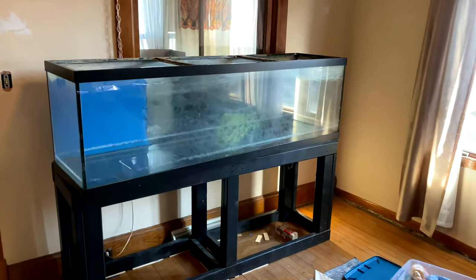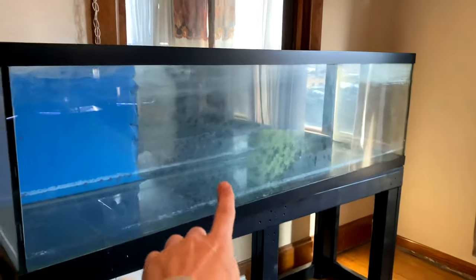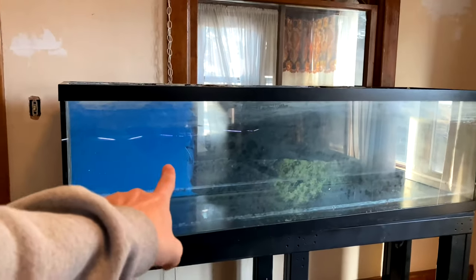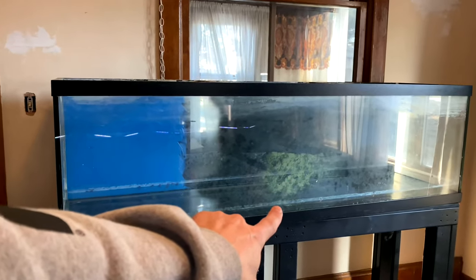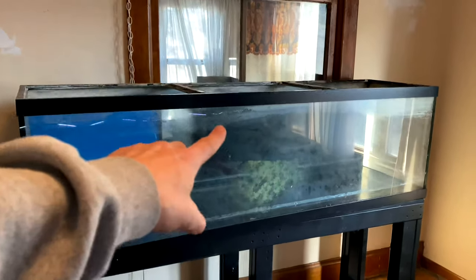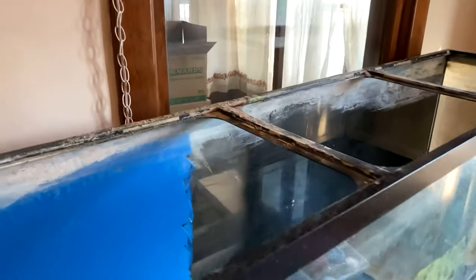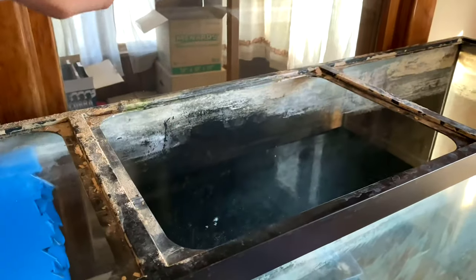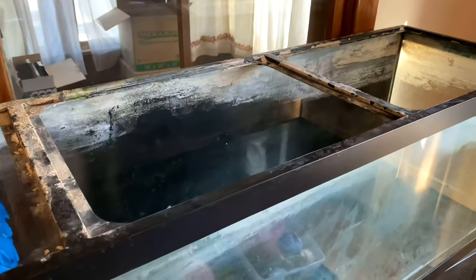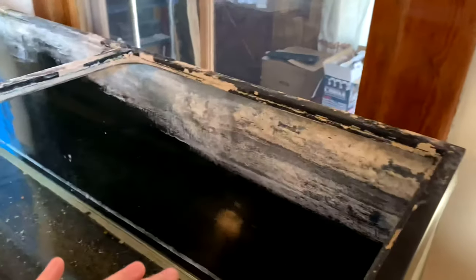In today's video, I want to show you guys how to clean up old fish aquarium glass and how to remove mineral buildup, water stains, and calcium buildup. This is a super common issue with older fish aquariums that have been running for years, and especially if you buy a used tank, it's a great way to save a lot of money. Let's jump right into this help guide on how to remove this stuff from your old fish aquarium.